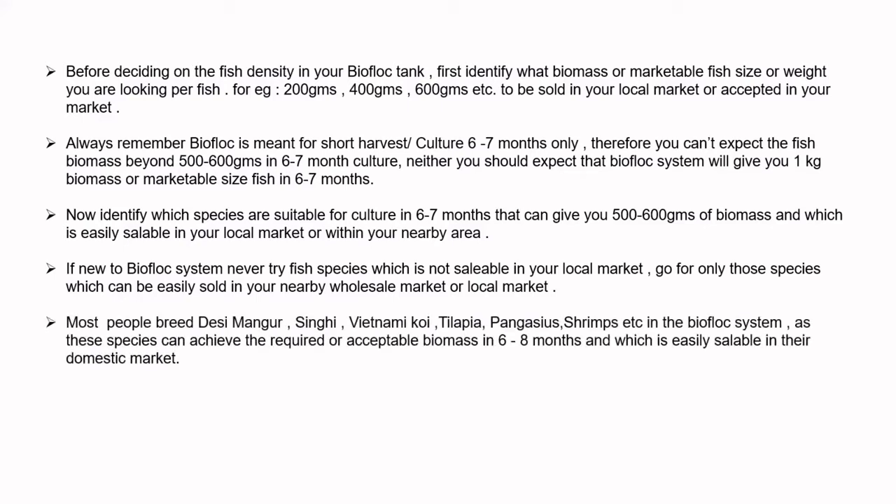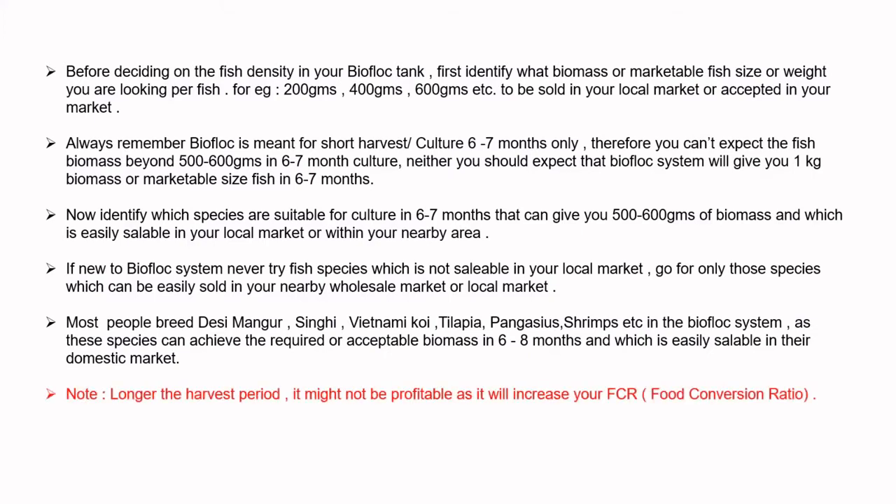Most people breed desi mangoes, singi, vietnami koi, tilapia, pangasius, shrimps, etc. in biofloc systems, as these species can achieve the required biomass in 6 to 8 months and are easily sellable in their domestic or local market. Note: the longer the harvest period, the less profitable it may be, as it will increase your FCR — that's the food conversion ratio.